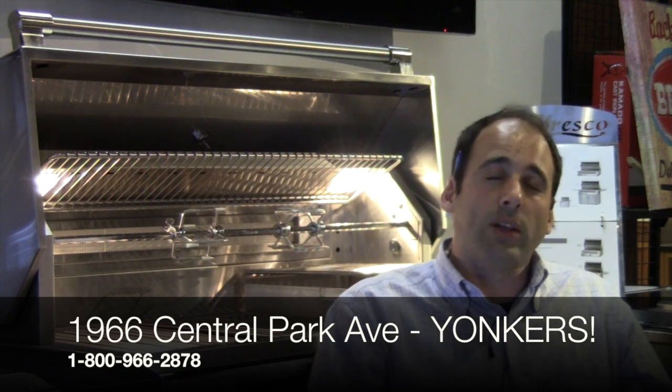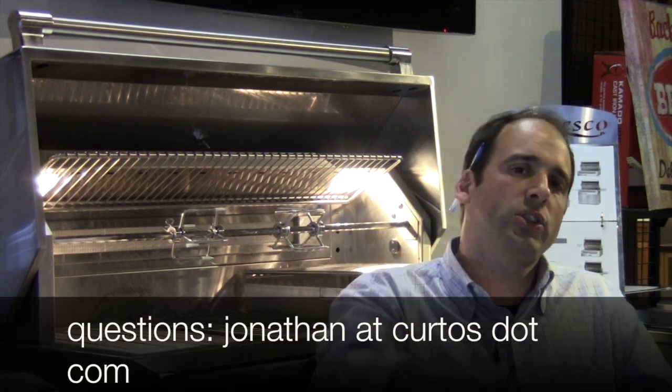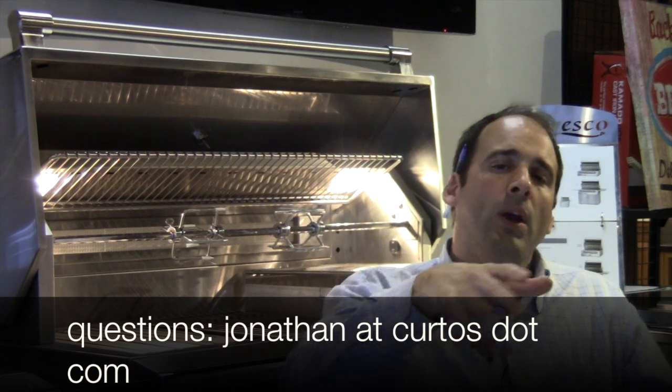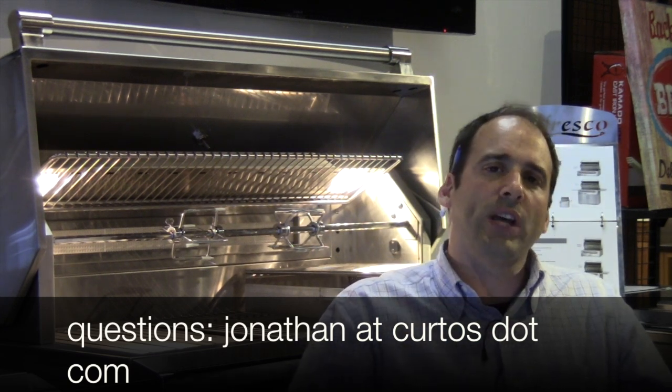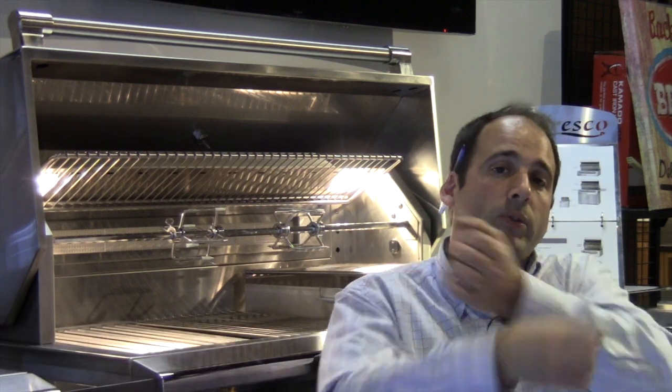Folks, thank you so much. Appliance Dude — Señor Smoke is here. There are a lot of videos coming up. I'm recommitting myself. When I get the phone calls and the visits and people say thank you — even people who don't buy — that makes me feel whole. I'm putting good stuff out there in the universe and I'm happy it's helping you. Any questions, jonathanacurtos.com. Keep grilling, keep smoking, keep searing — peace.